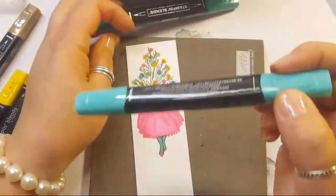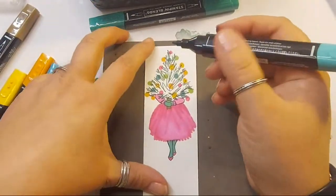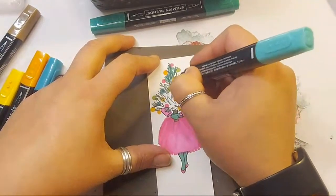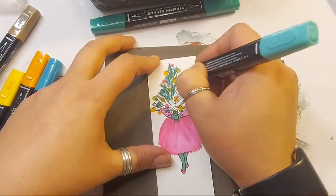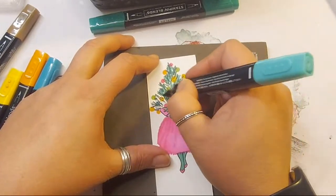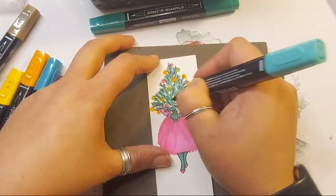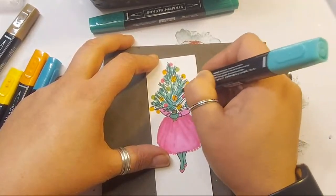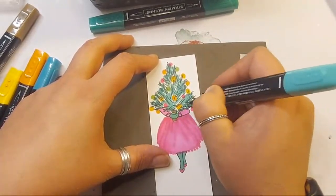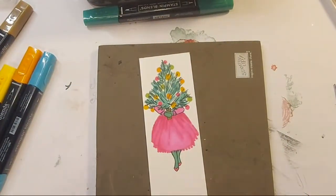I've stamped in Evening Evergreen but I'm going to colour in light-shaded spruce. When I say colour, I'm just going to do kind of sketchy colouring. The joy of doing sketchy colouring is you get left with white lines, which adds to that retro kind of colouring look. In my head it looks really retro to me.